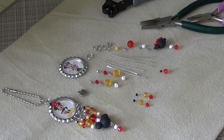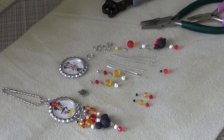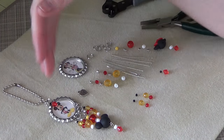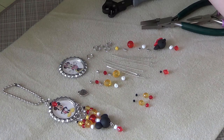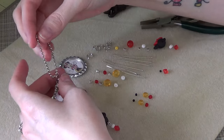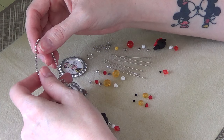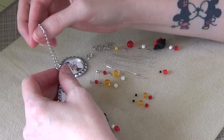Hi everyone! I am back with another video. This is a tutorial video today — I'm going to show you how I do some bottle cap charms. I don't do them all the same, so they kind of vary, but the idea is the same on really what you're doing. I have made a few different bottle cap charms. You can see pictures of those over on my Pinterest and on Facebook.